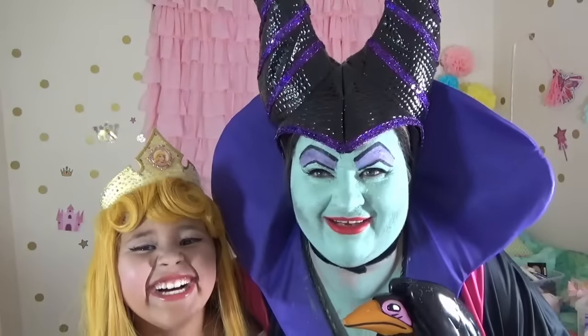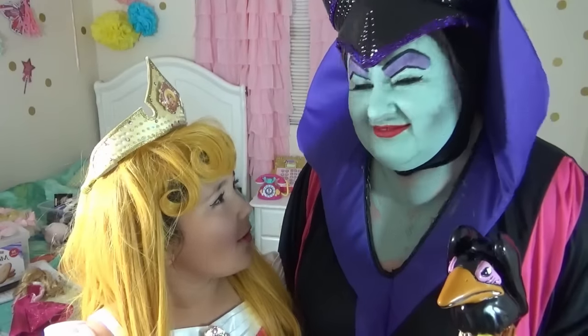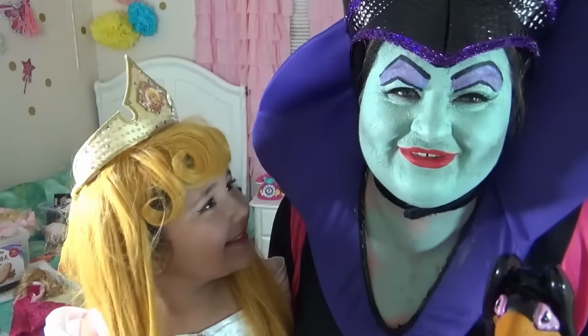Guys, how do you like our makeups? Which one is your favorite? Yours. Thank you — it took me a long time to be this beautiful green.